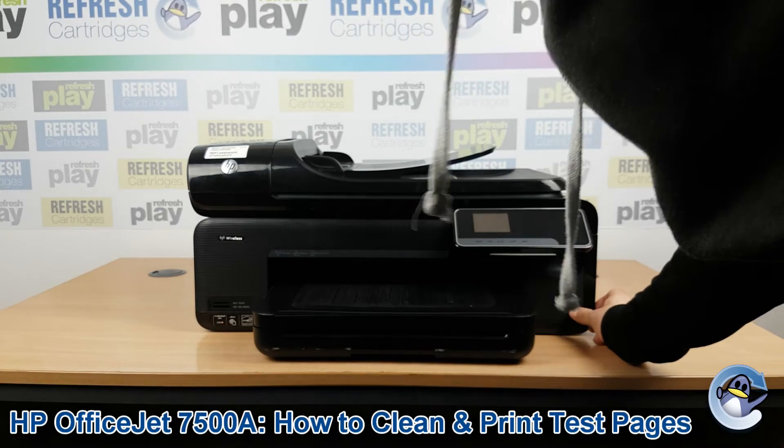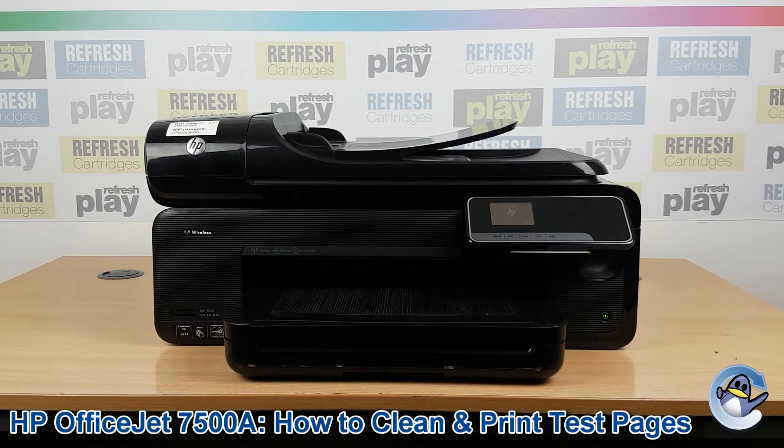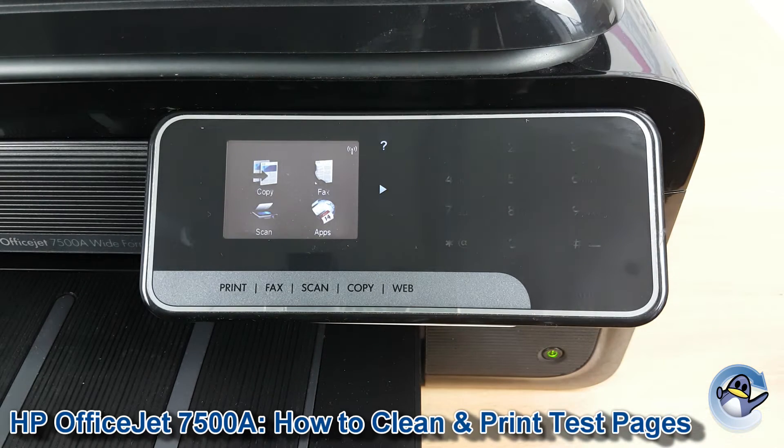Hi there, today I'm going to show you how to do cleaning cycles and print test pages on HP OfficeJet 7500A. This is nice and simple and can be done from the printer itself using nothing but the touchscreen control panel you can see here.